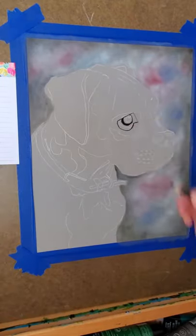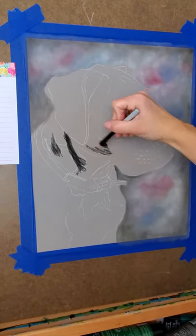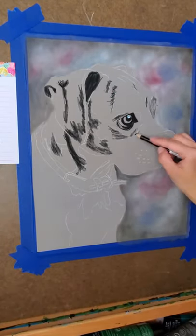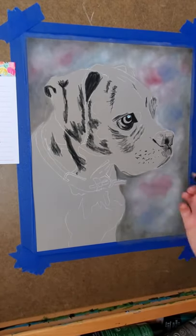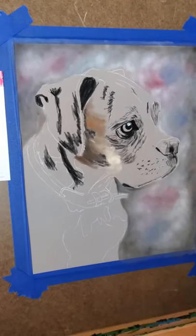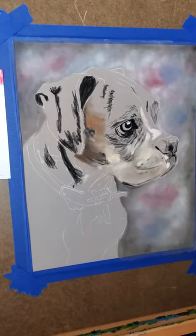Now I am going in with my black Carbophthalo pastel pencil to go around the eye and get those really dark black areas in, as well as the fur and the nose. This dog is pretty spotty — his fur has a lot of speckles in it. So I'm just trying to map out some of my darkest areas first, and then I'm going in with more pan pastels just to get my base foundation down.